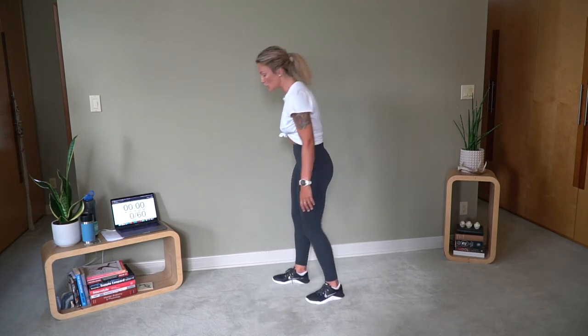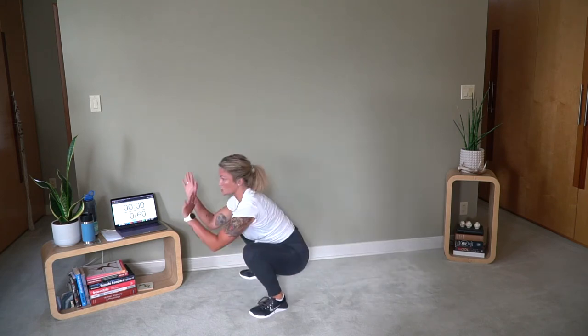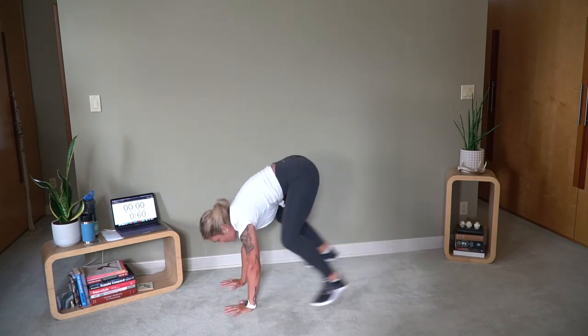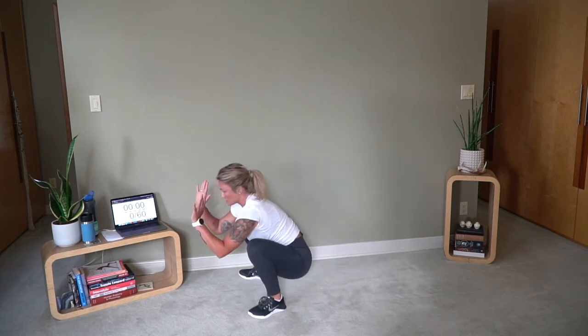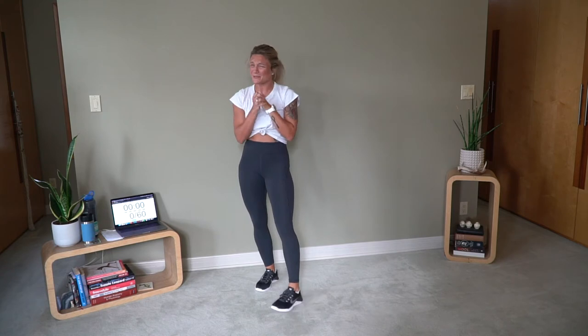First round: 10 seconds of jumping jacks, then 10 seconds of sprawls. What you're going to do is kick your feet behind you and then jump them up into your squat — kick your feet out into your squat. 10 seconds of jumping jacks, 10 seconds of sprawls, 12 times. I know, I'm sorry. But you get a full 2-minute break after this first round. You ready? Grab a sip of water, tie up your hair. We're going in 10 seconds.